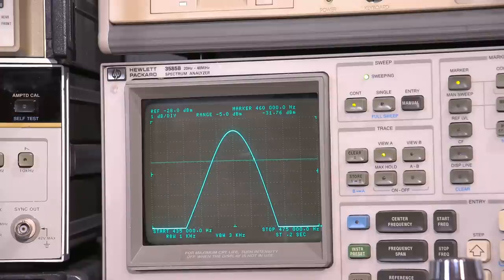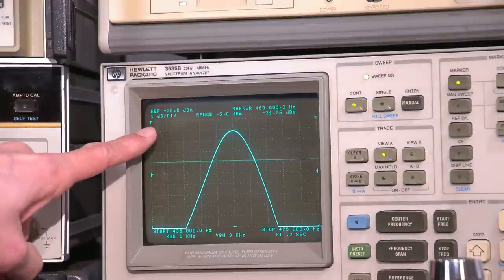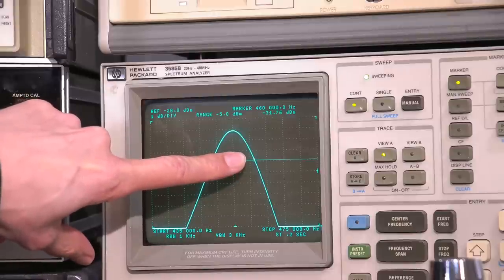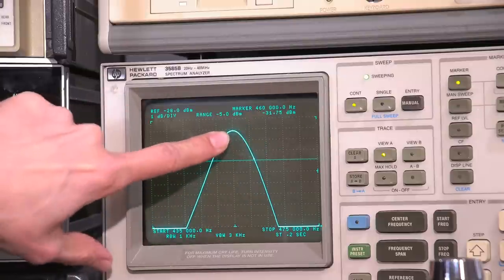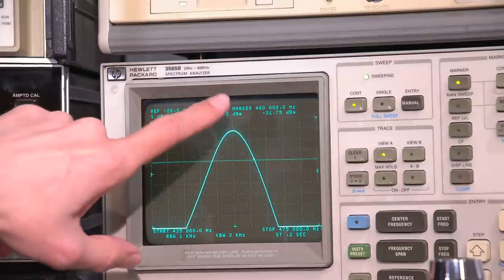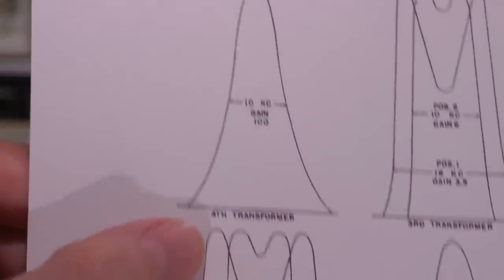The fourth IF transformer is what we're looking at right now on the screen and it needs to have a 10 kc bandwidth. We're at the 3 dB down point. If you're using a spectrum analyzer, I'm at 1 dB per division, so I'm 3 dB down at the line with the display line moved there. You can see the marker — that little dot — is at 460, the center is 455, and if we go to the other side we should be at 450. So 450 to 460 is 10 kc's. That's what they specify for the fourth IF transformer.